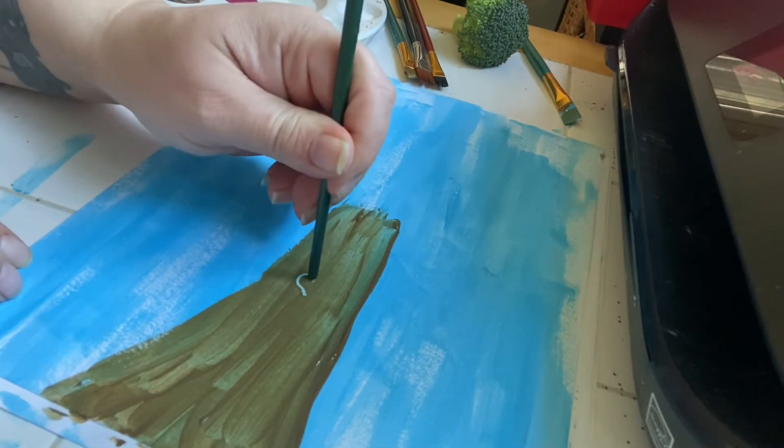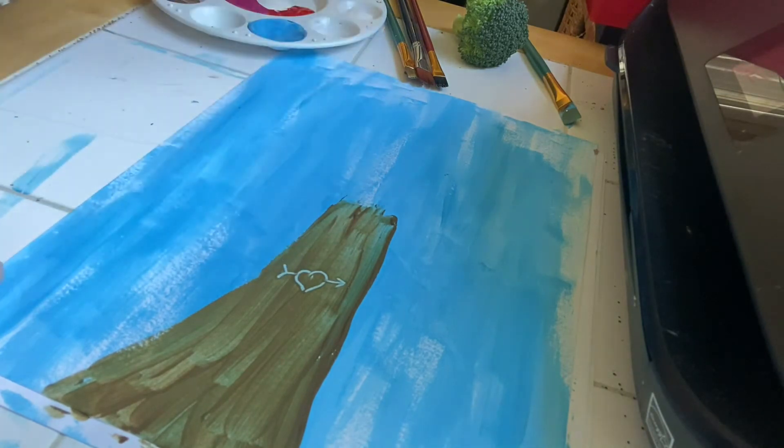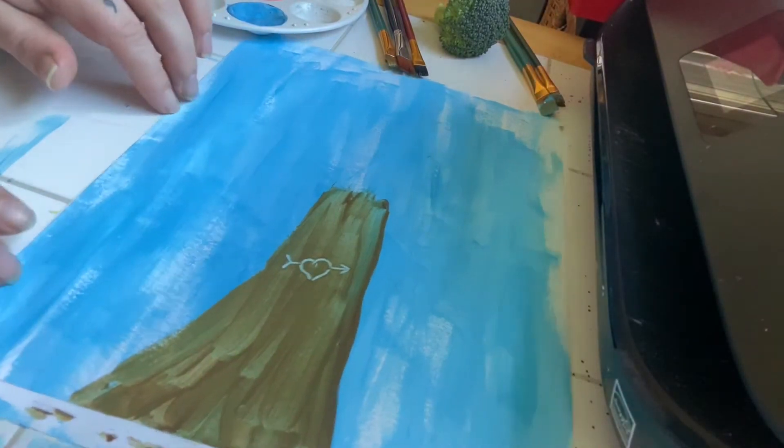I'm going to put a little heart carving on my tree. I don't put carvings in real trees, only painted ones.